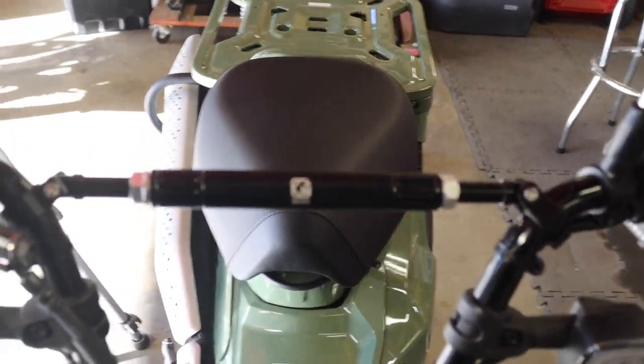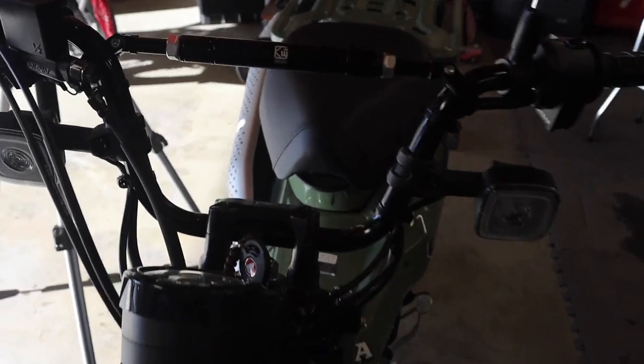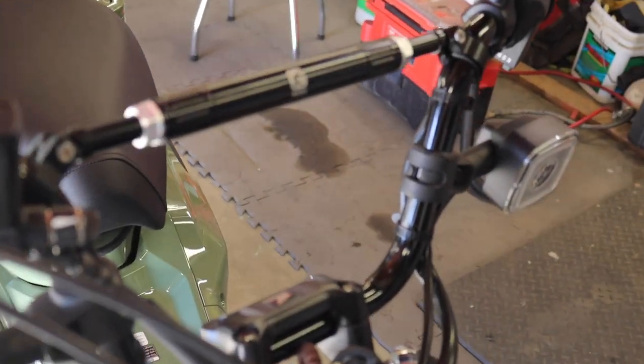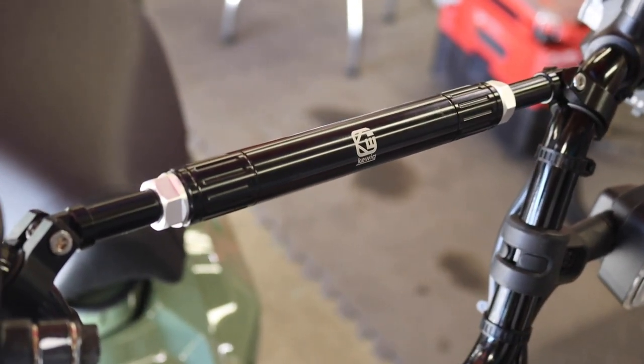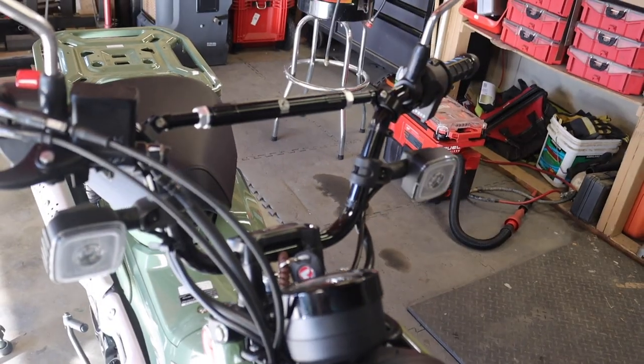So that's a quick little mod you can do to your CT and keep it looking really cool — and fairly inexpensive. I think I paid about 15 bucks for this crossbar. I'm not sure exactly what it was, but I'll give you an idea of what it looks like. We got that on.